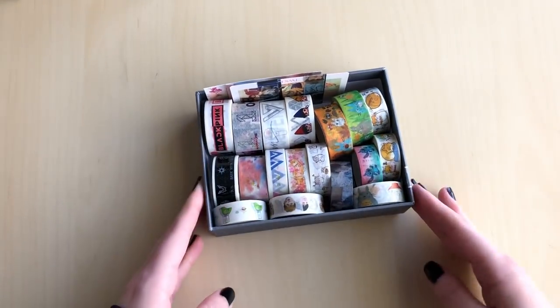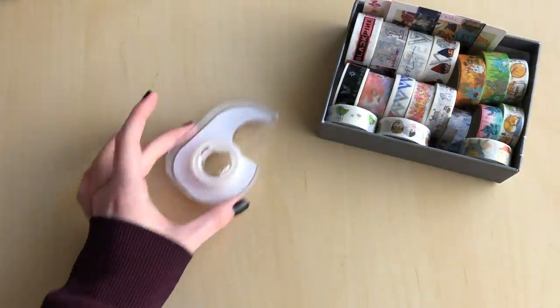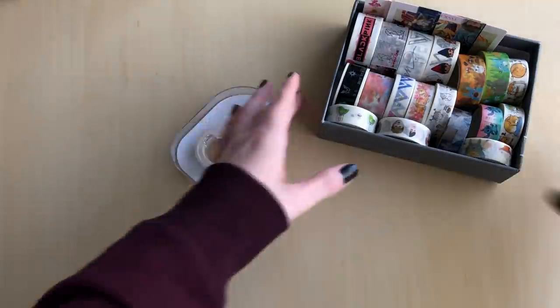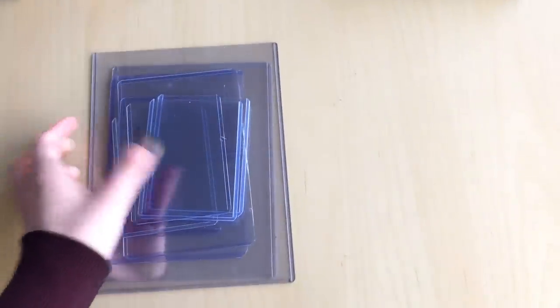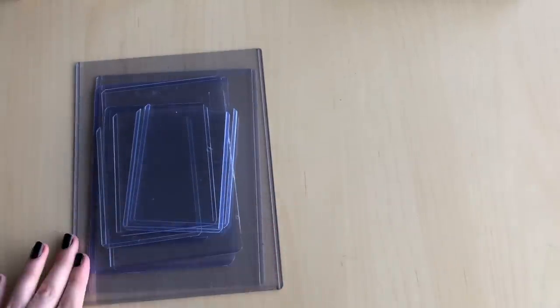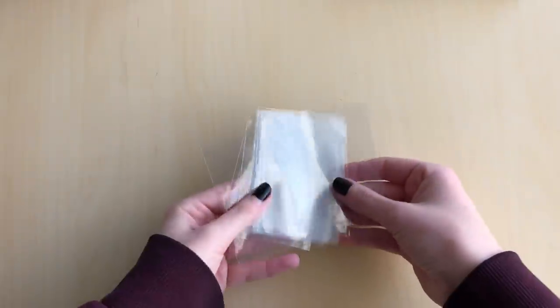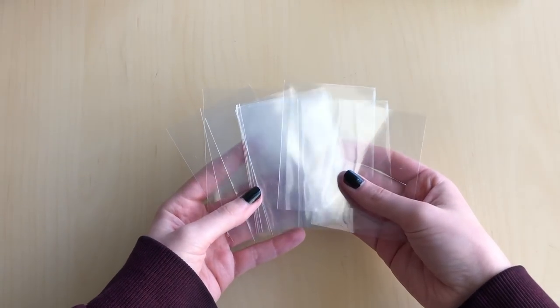You'll also need washi tape. If you can't get washi tape — it's not always easy to find since you have to buy online or at a craft store like Michaels — regular tape is fine, but some sort of tape is needed. You'll also need top loaders. I'll go through the different styles, but top loaders are definitely a must for me personally. Next you'll also need penny sleeves. It's not totally necessary but I think it's good to have extra protection — you can get these on Amazon, same with the top loaders.